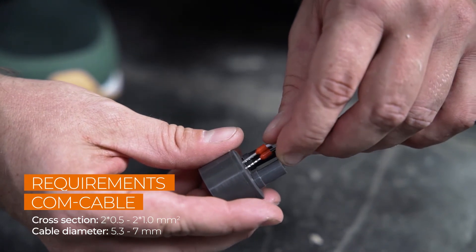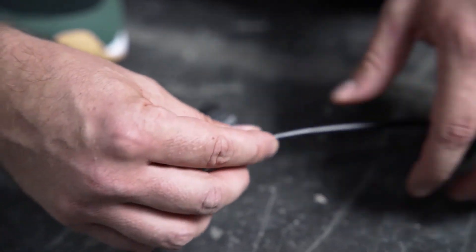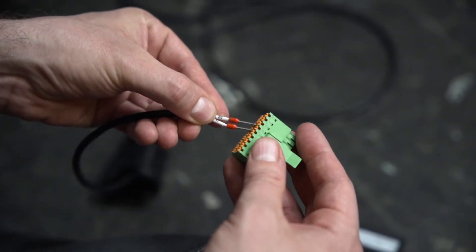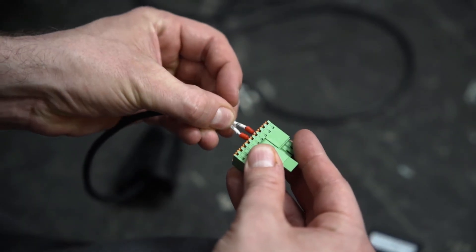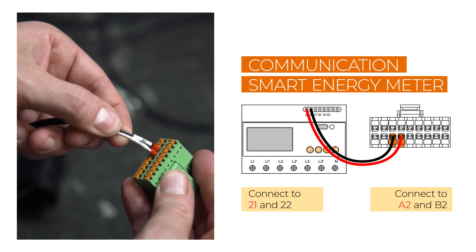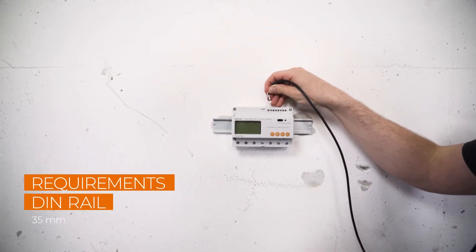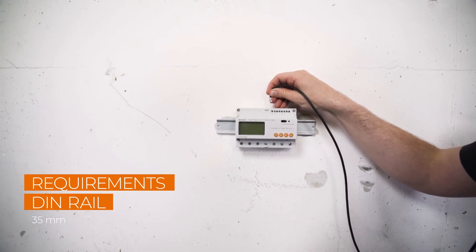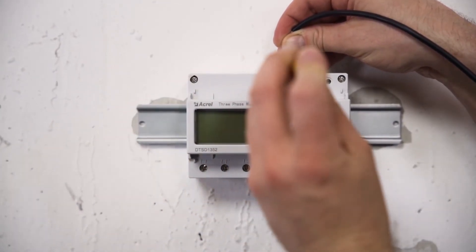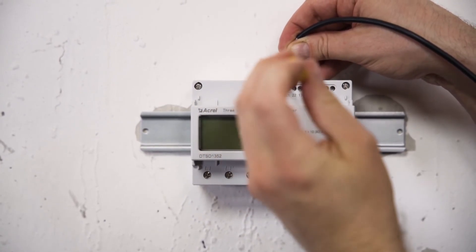Let's start with the energy meter, which is needed for the feed-in power function. Remove approximately 4–5 cm of the cable sheath of the communication cables, then strip approximately 7–10 mm off the inner cables. If necessary, you may have to fit the cables with end sleeves before pushing them into the plug. The smart meter is connected to ports A2 and B2. The other end of the cable needs to be connected to the smart meter itself. Mount the meter on a DIN rail and connect the communication cable RS-485A to pin 21 and RS-485B to pin 22. Check the user manual for the connection of the power cables.